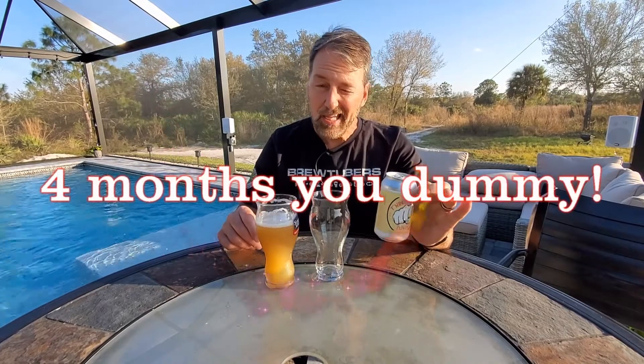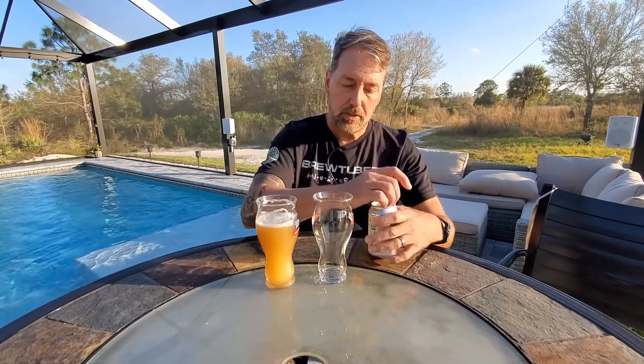This one I brewed eight months ago. I kept the can around because I wanted to see how it held up against it. Same recipe. So let's check it out.